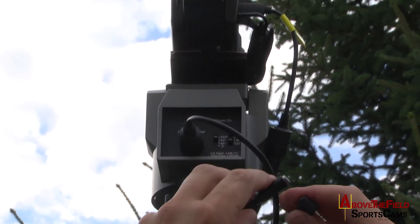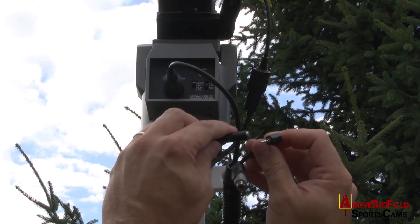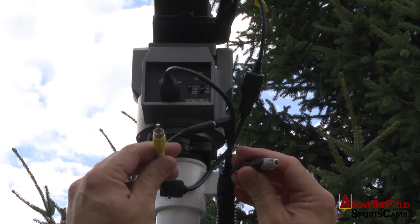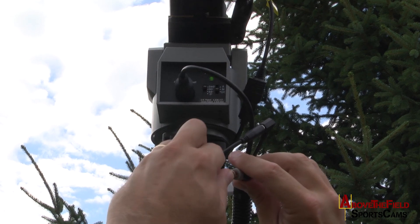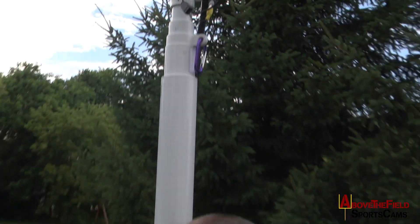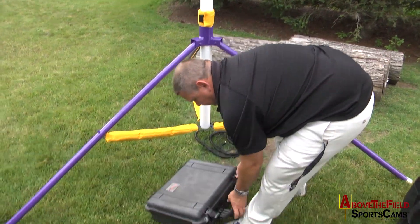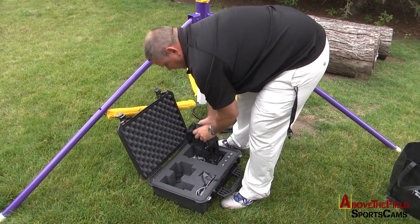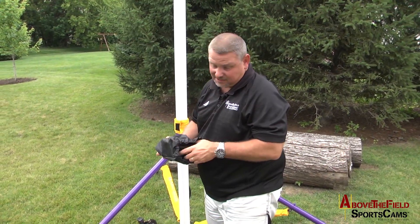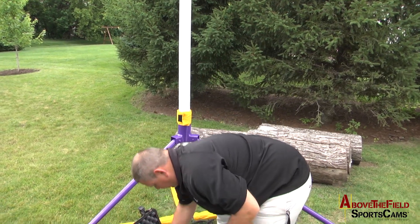I then take the Sony remote control cable and plug it in to the receiving end of that cable. I take your yellow video cable and plug it in to the RCA receiving end of that cable. Then I go to my case, open it up, and pull out the monitor. This is your rain jacket for your system, but we simply put the monitor inside of it — it's polymer, waterproof, guaranteed.